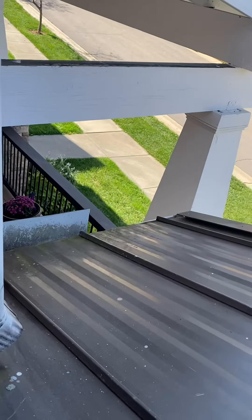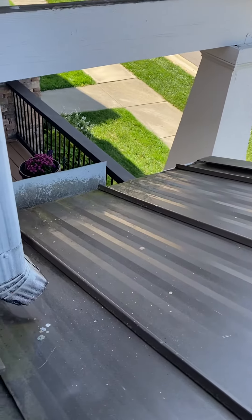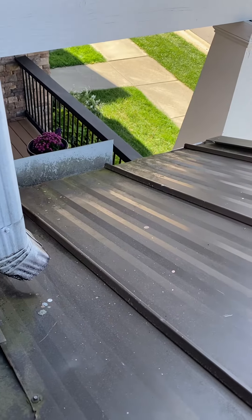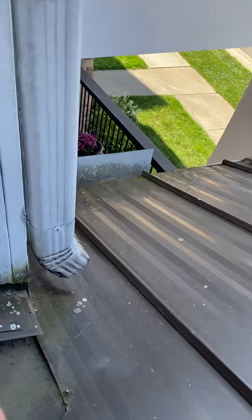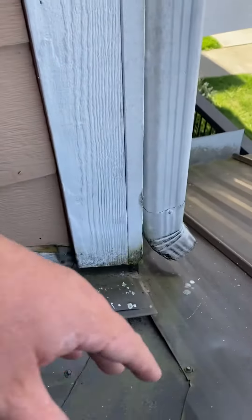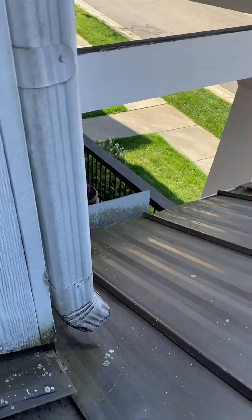The wood is basically one-by-six tongue and groove decking down here that you can see from the underside, and it is completely rotted out. It will have to be replaced. We might even think about doing a patch of some sort, but we have to replace the wood anyway.